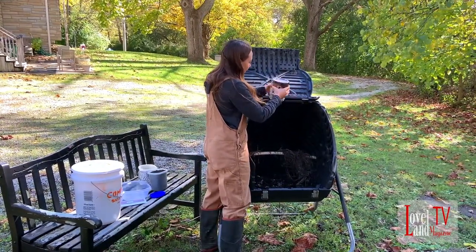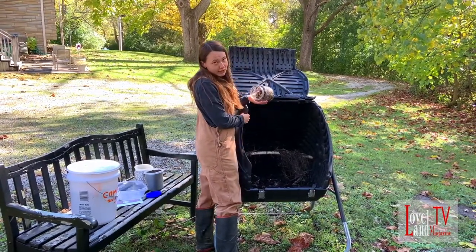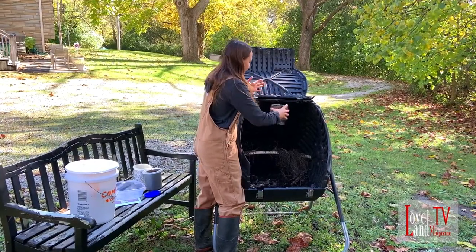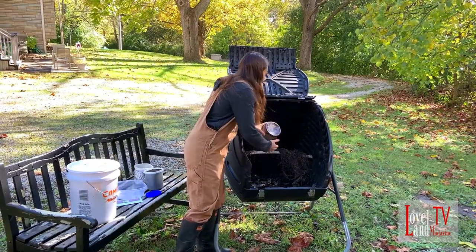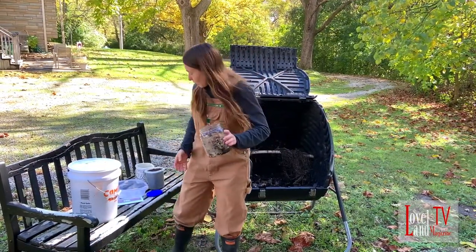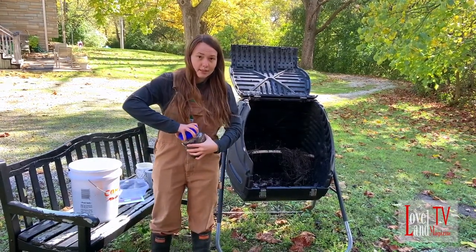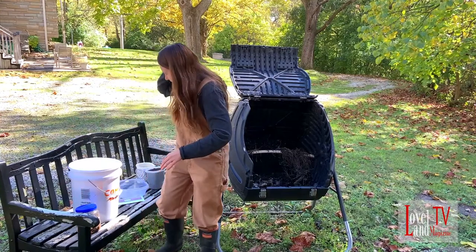So here at Loveland Magazine, they have this compost bin, which would be the more traditional type. It's thermophilic composting, which is based on a cycle of heating up and cooling down and aided by microbes — the food will break down. My business does vermicomposting, which is a little bit different: we have worms that break down the food, and I'm going to show you what that looks like.